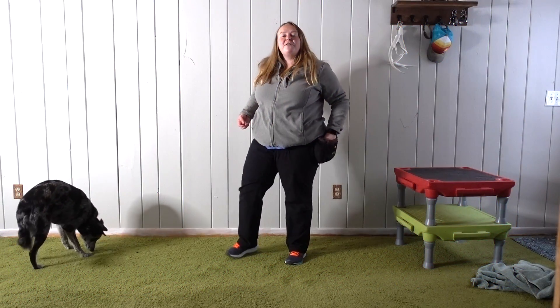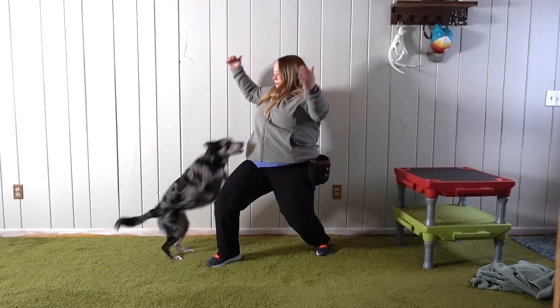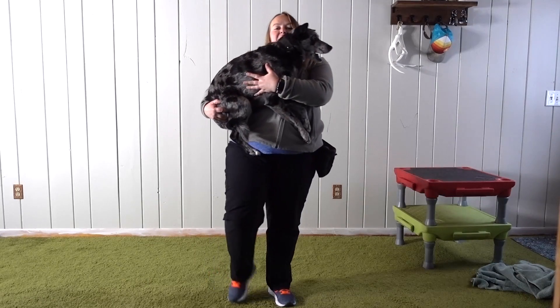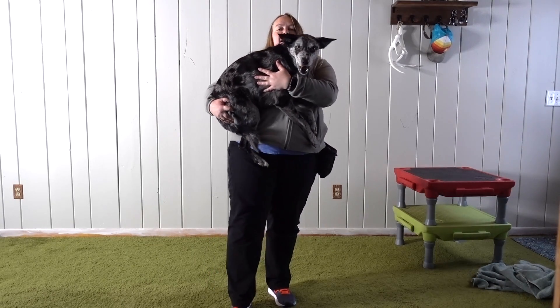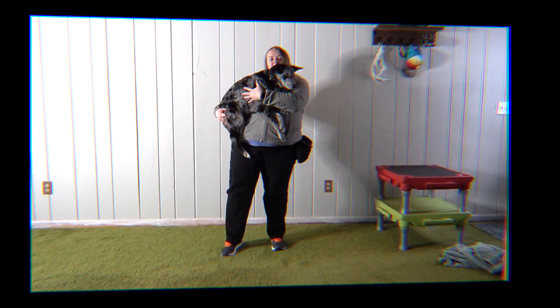You also have the option of catching her behind her butt and in front of her chest — I can go 'hup' and catch her this way. So that's another option. Now she's light enough that I can just catch her with one arm, but if you have a larger dog, catching with two points of contact might make them feel more secure.